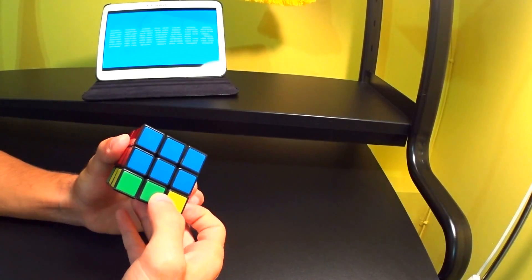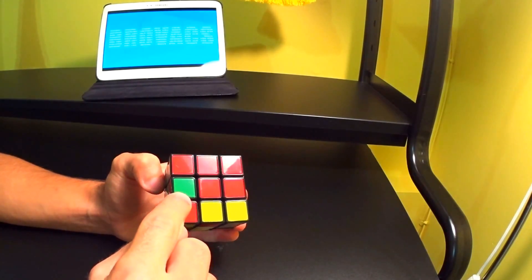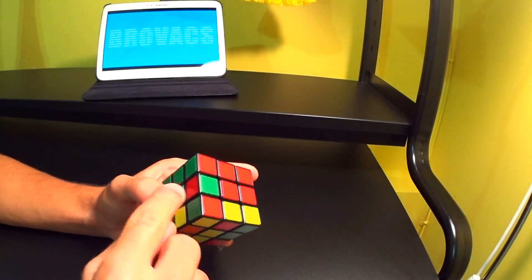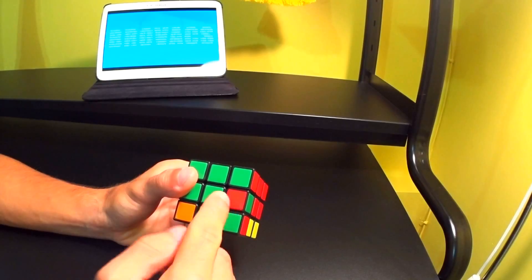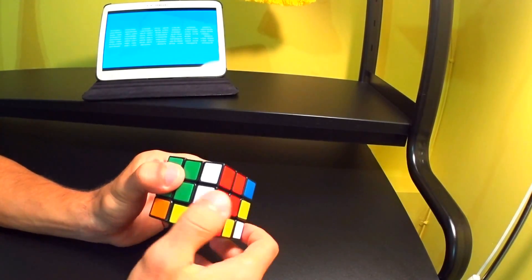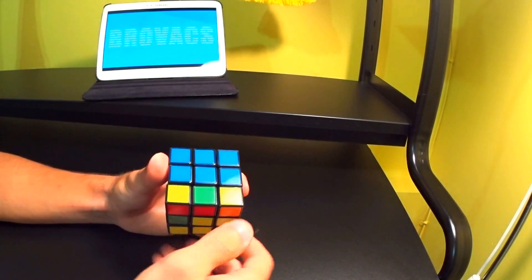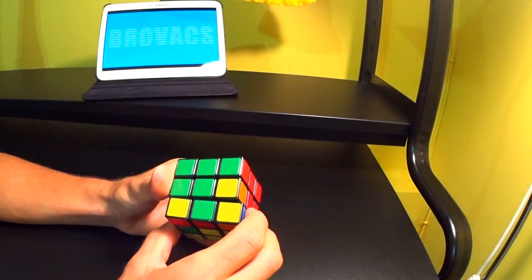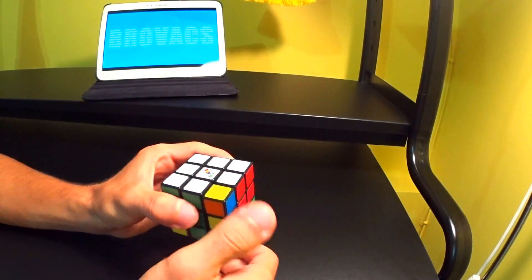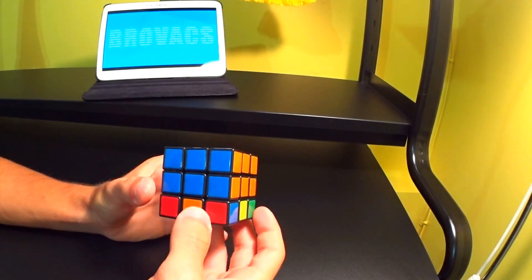One scenario we didn't go over: we need a green piece here and a red piece here, but looking at the side pieces we can't find this red and green piece because it's already placed over here. So what we have to do is take it out of place — we pretend this is the piece we need to replace, and do: opposite, down, back, up, opposite, down, back, up. Now we find that green and red piece we need. All we have to do is put this green piece here and this red piece here: opposite, down, back, up. Then replace the corner piece with the white corner piece: opposite, down, back, up. Now you officially know all the scenarios to solve the second layer.